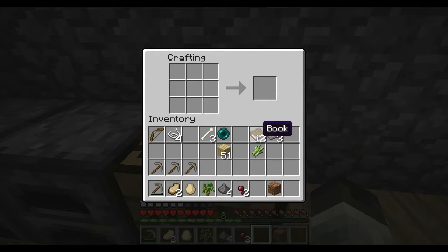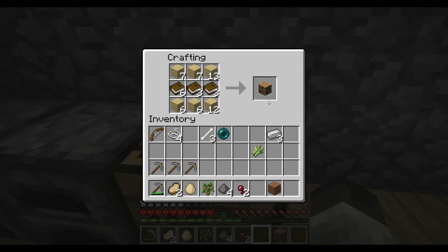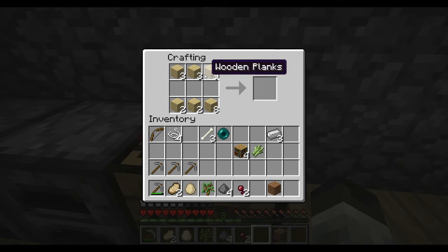I got books, they're multiplying, and I'm losing control of the bookcase that I'm building. It's knowledge filling! Alright guys, so yeah, that's how you do it. You get your wooden planks — you need six of them and three books — and then you can make bookshelves, like that. I'm going to make another one. There we go, even stack.